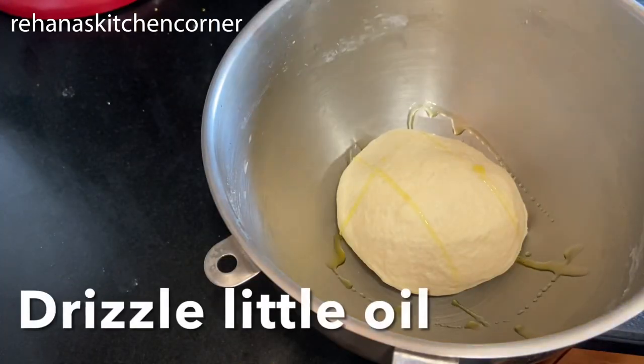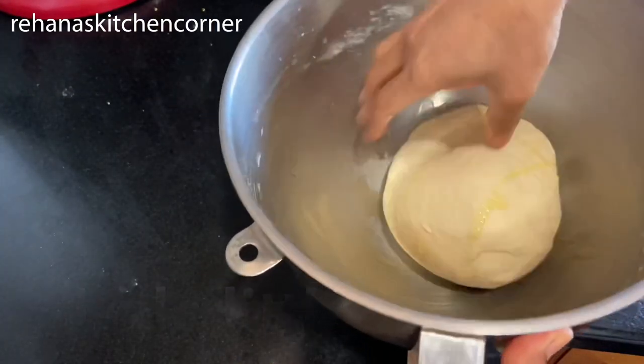Add just a little bit of oil to the sides of the bowl, place the dough in, cover it, and let it sit for at least one to two hours in a warm place.